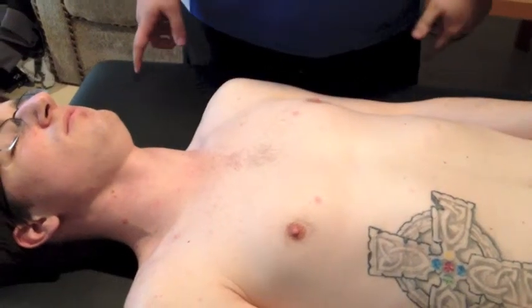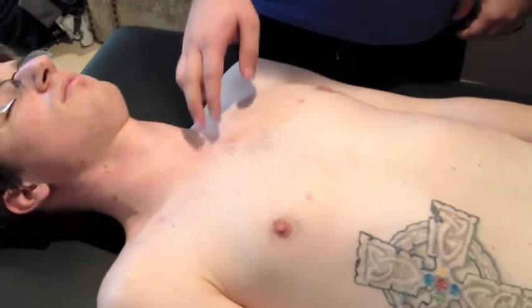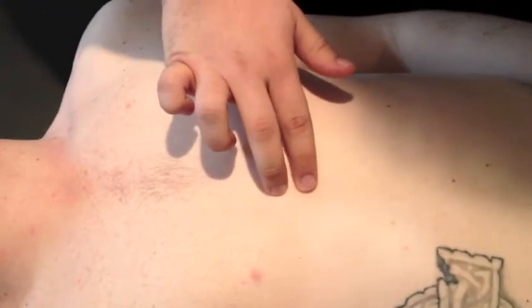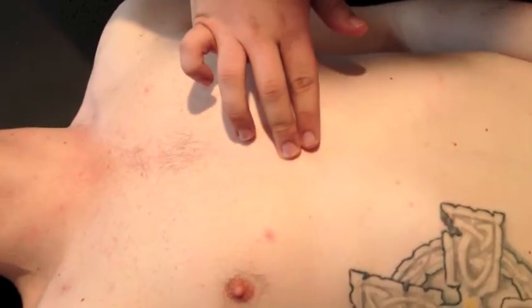Today's quiz involves palpating the xiphoid process and anterior scalene. For the xiphoid process, we're going to start on the manubrium, right here, and travel inferiorly until we find the xiphoid process itself. It is extremely fragile, so do not press extremely hard on it if you are palpating it.